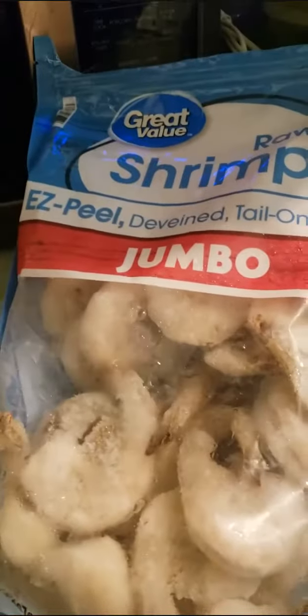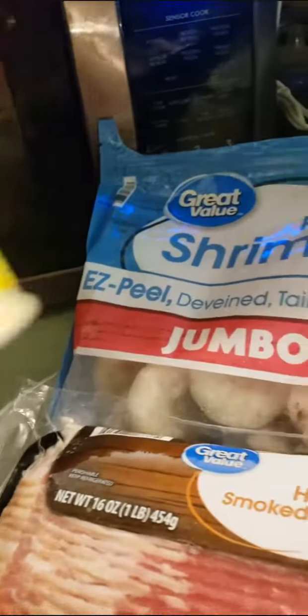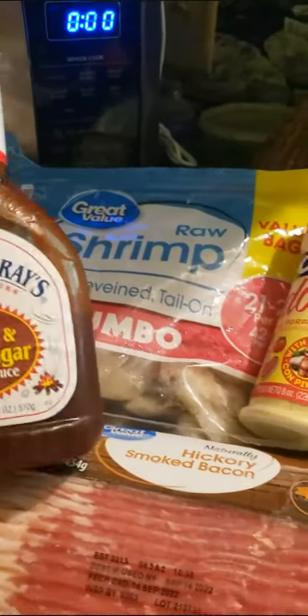I'm going to bake it for about 15 minutes at 425°F, and then at the very end I'm going to add some barbecue sauce and put it under the broiler, so it has a grilled taste to it. I'm telling you, it is quick, easy, and delish.